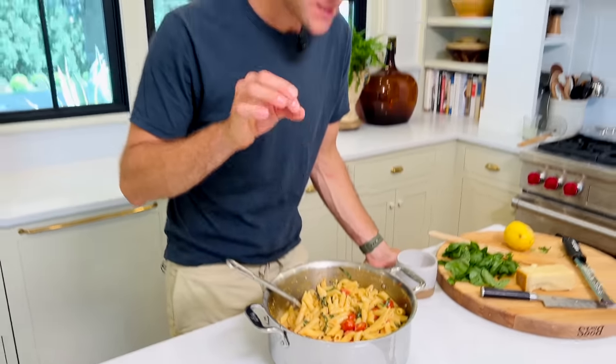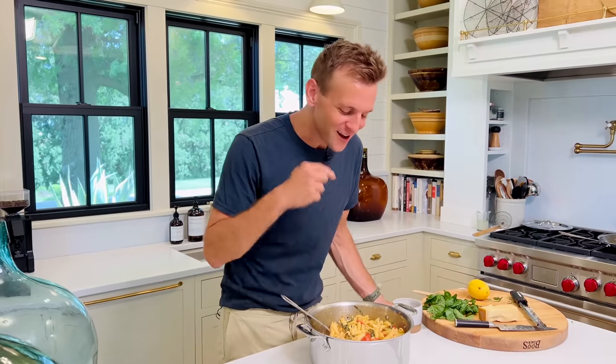Fresh garden pasta with zucchini and tomatoes, basil, and parm. It's of the season. It's a great weeknight meal. You're gonna see why you're gonna make this on repeat this summer. Let's do it.